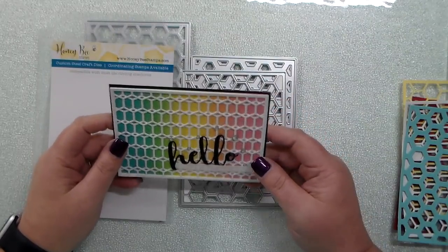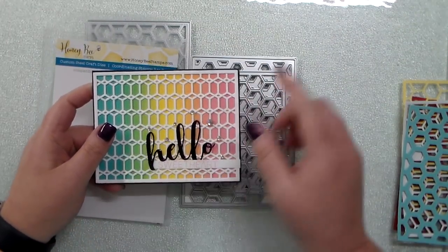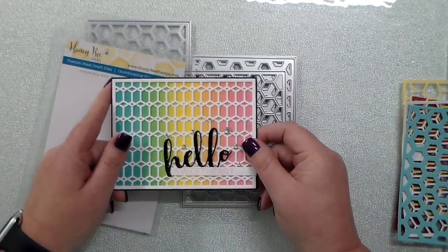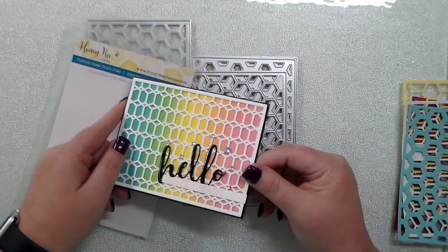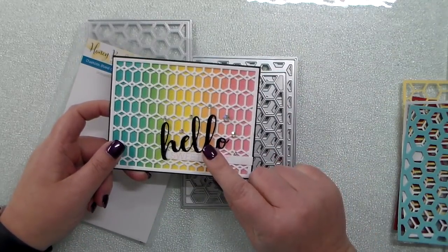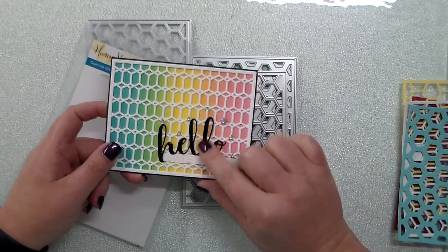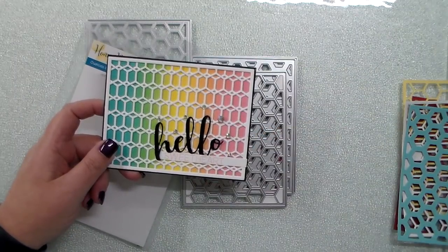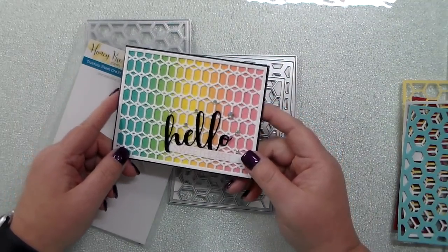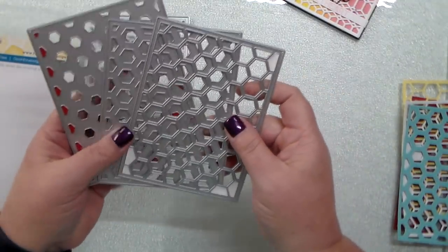Hey everyone, this is Kelly. I got some questions on the hex cover plate dies, so I thought I would just do a super quick video to show you how these work. This is the card that I put up today on the Honeybee Stamps YouTube channel and blog, and also on my own blog. You can probably hear my birdies in the background. So these are the Honeybee Stamps cover plate dies.